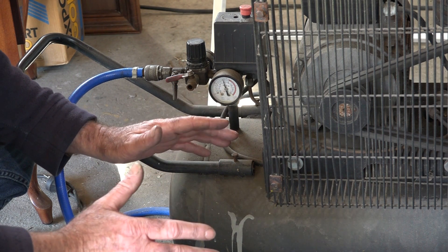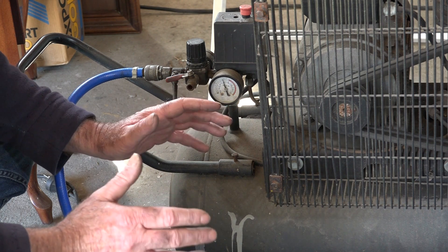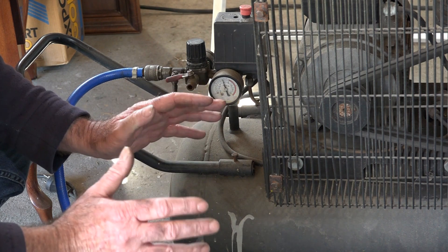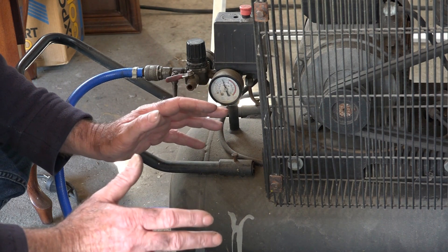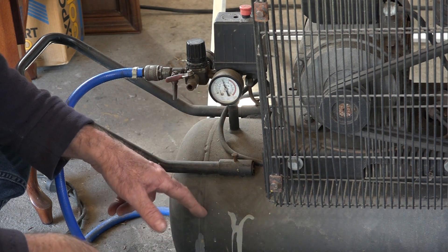So if we do a bit of a cut, I'll show you how much air you use for about a foot-long cut and you can judge for yourself. What we'll do is pump it right up and do a cut with the Cup 50 machine, and you can see how long this tank full of air lasts.